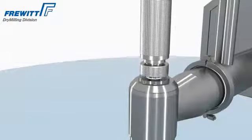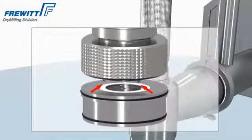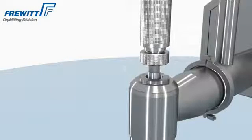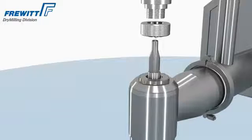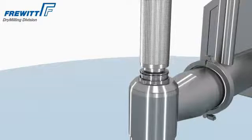The lip seal is to be replaced when changing sieves. First of all, the lip is to be removed, followed by the extraction of the old lip seal and the insertion of a new lip seal.